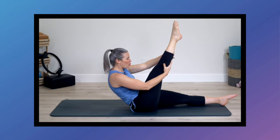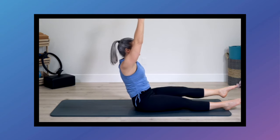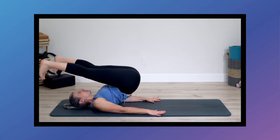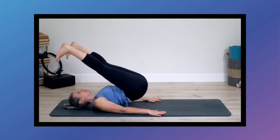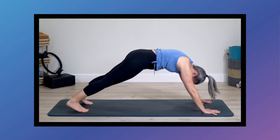Welcome to this full body Pilates mat workout where we're working with many intermediate level exercises such as rollover, side bend, and kneeling side kick. We're really going to gently flow from one exercise to another. If you're ready to get started, join me on the mat.